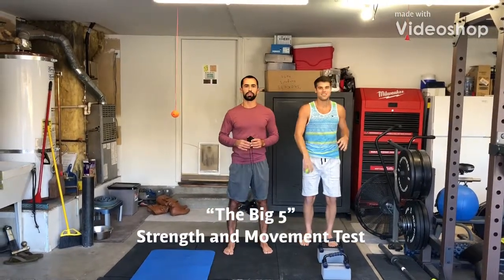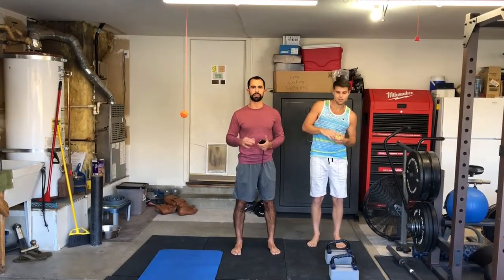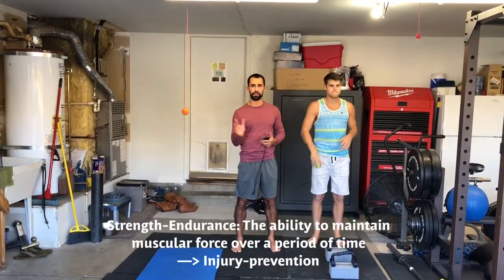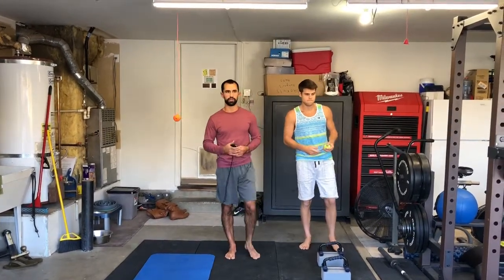We've got five movements that we're going to show right now and a test. This is what we would do to test anybody to see where their strength endurance levels are, where their foundation of strength is before we move on to any other movements. There's five that we're going to be testing. We'll have individual videos for each one of these if you want more detail, but we're just going to give a quick overview.